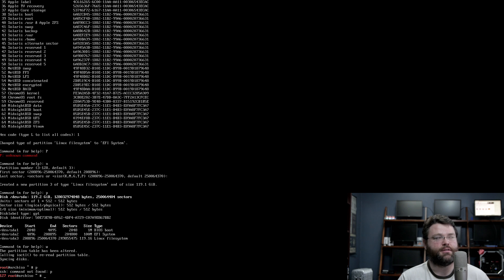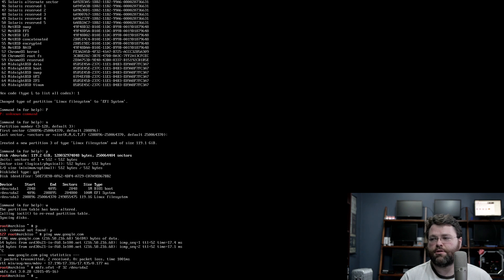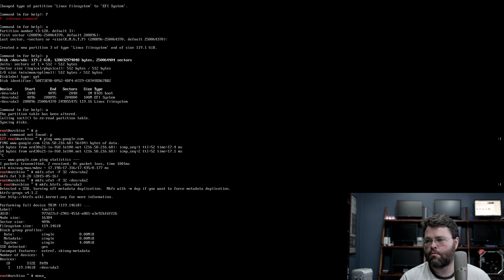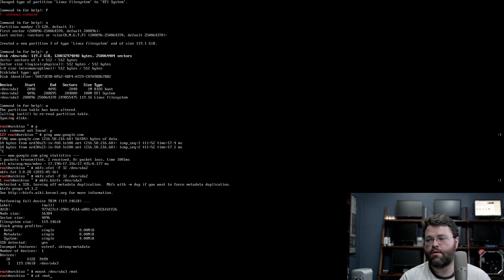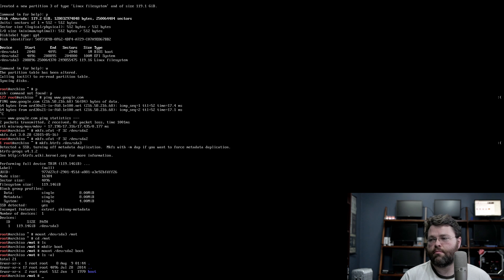Alright, I've written the partitions. The next step is to make sure you're on the internet, and then to format those file systems we made. I'm going to take the EFI partition and format it FAT32. For the other one I'm going to use BTRFS, because I like to live dangerously — nah, that's probably fine — on /dev/sda3. Now we need to mount this on /mnt, and mount the boot partition. I think that's it. Now we bootstrap the system.